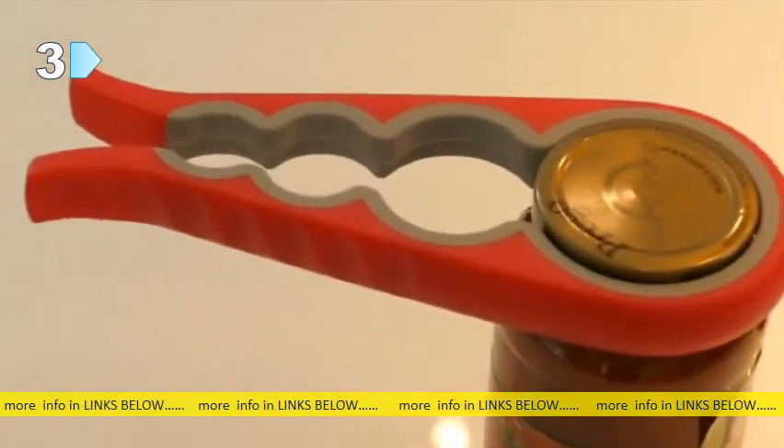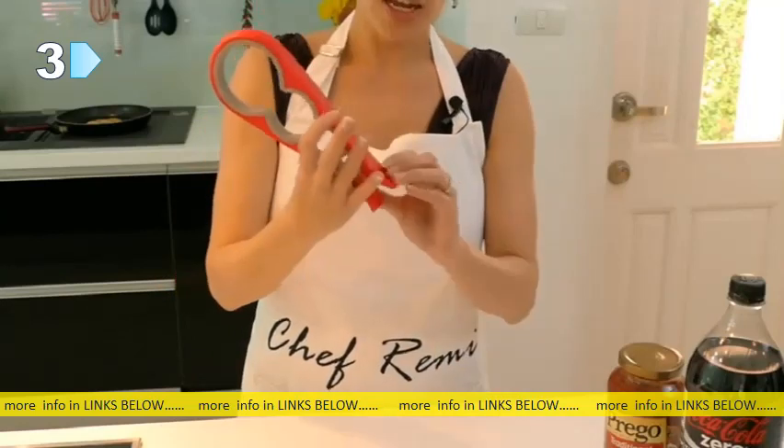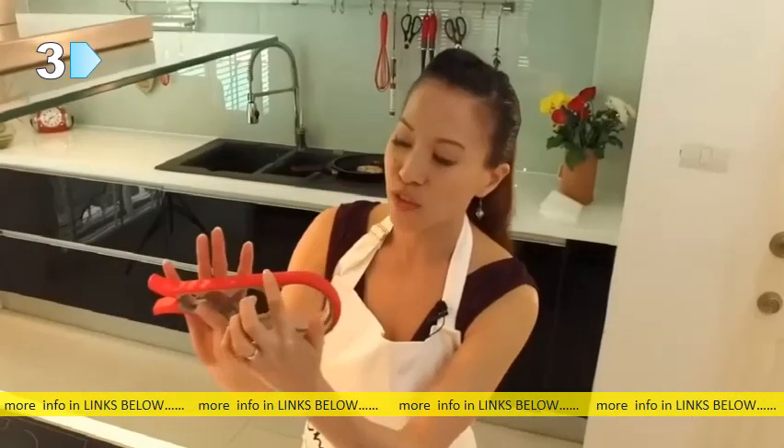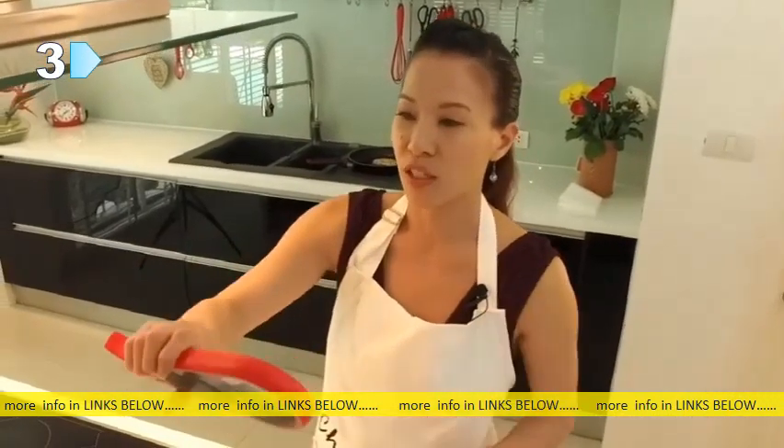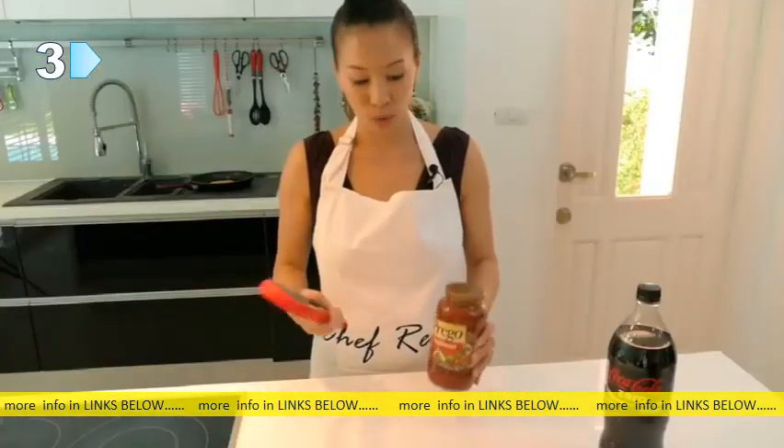This is a jar opener, something very new that I've never used before, but I find this very, very easy. As you can see from all Chef Remy products, they're all very lightweight, very easy to hold, and you've got these grooves here where your fingers can fit very easily. I'm going to show you how to open, for example, this Prego spaghetti sauce.